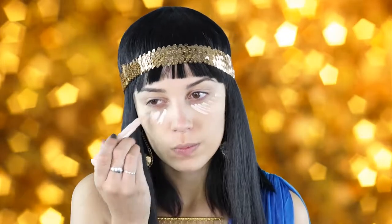Next I'm going to go in with my Clinique concealer and this is in the shade Fair. I'm just going to brighten up that under eye area so I look more awake, and then I'm just going to buff it out.